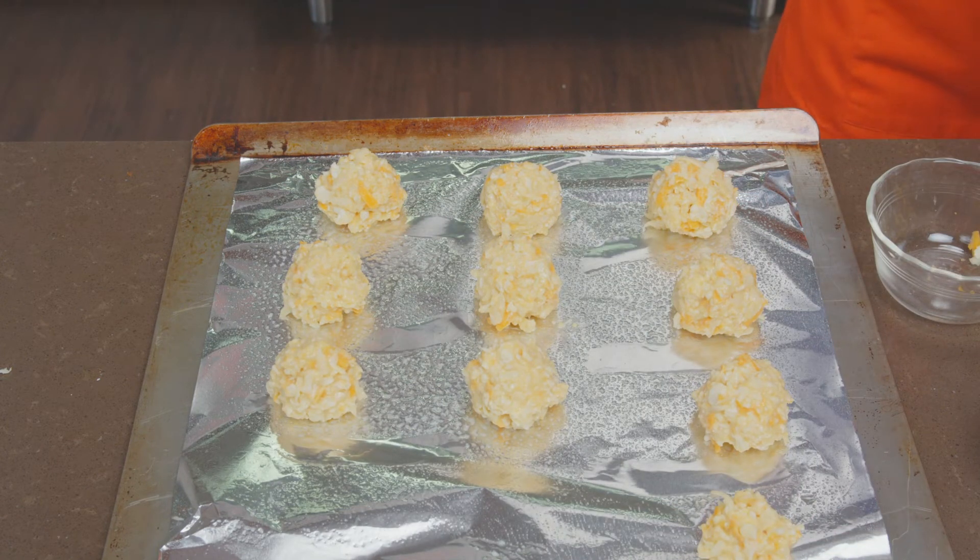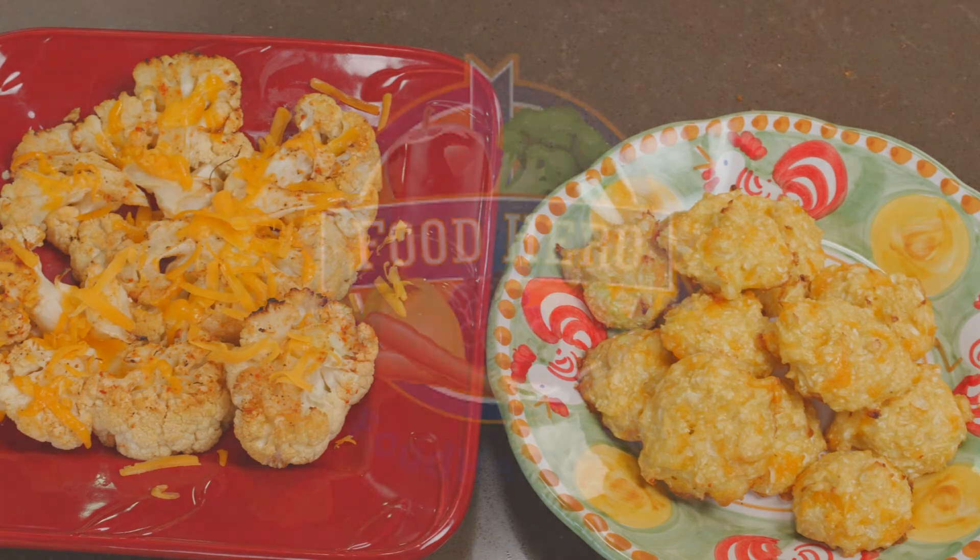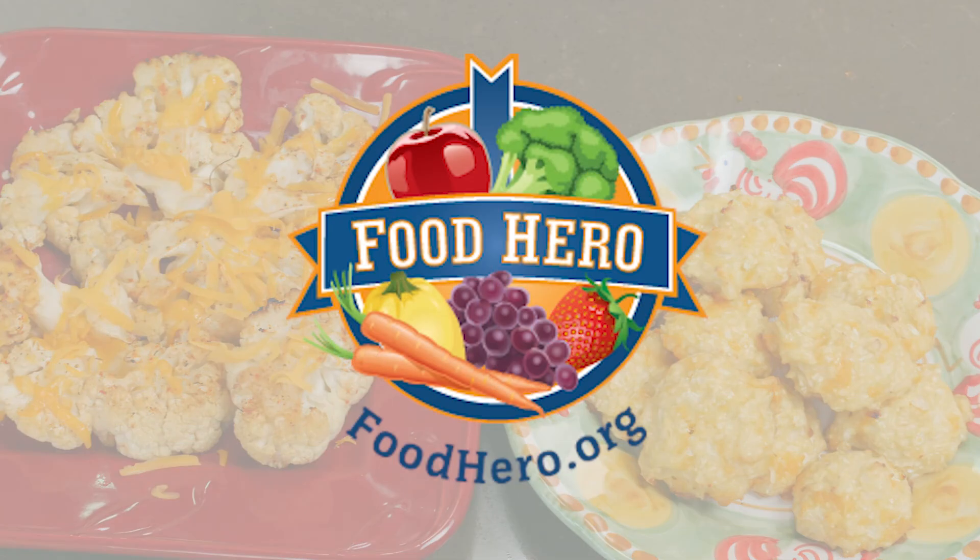These are ready to go in the oven for 20 minutes at 400 degrees. We've taken both of our recipes out of the oven and now it's time to give them a taste. You can find a copy of these recipes and other healthy, simple, and tasty recipes at foodhero.org. If you like tater tots, you will love these baked cauliflower tots.